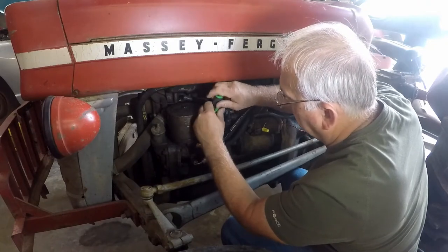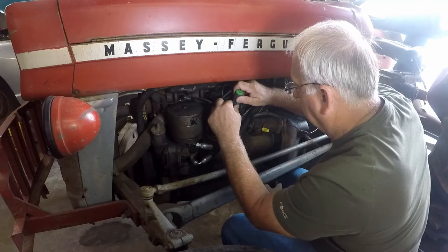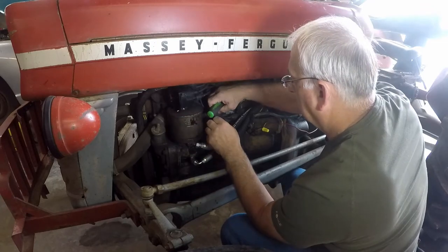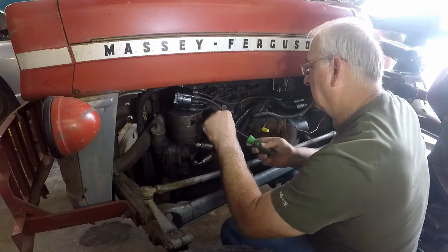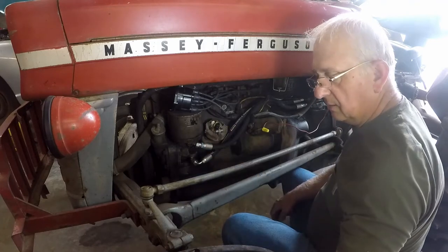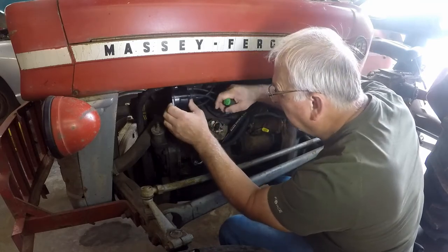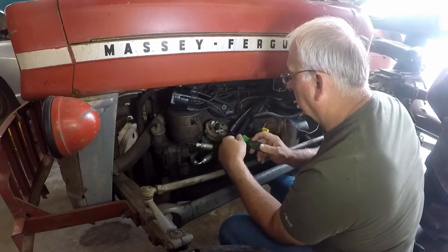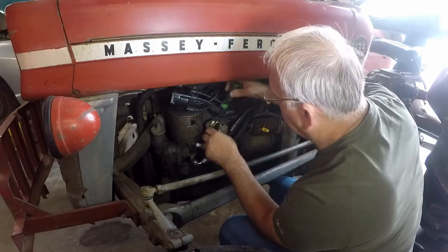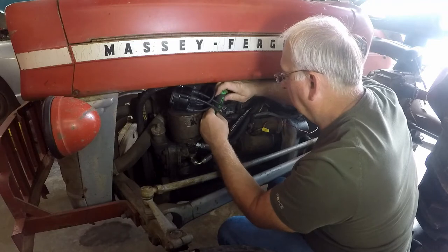The first thing you do is remove the distributor cap and remove the rotor. Remove the little dust cap and there are your points and condenser. This particular condenser doesn't have a bolt to hold it in — it just slides into a bracket, so it's fairly easy to remove. Take that off like that. Unbolt the points — one bolt holds the points in.